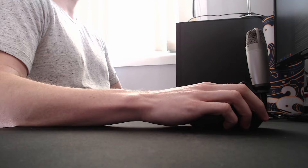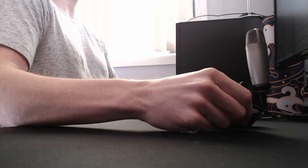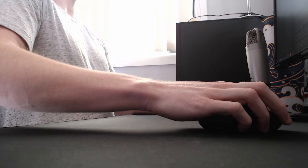It's the same reason why we rest our hand on a surface when handwriting — if you try to write something while hovering, it becomes unstable and imprecise. This is why it's also recommended to have your arm in contact with the desk when aiming.